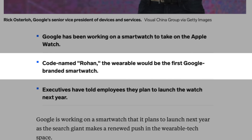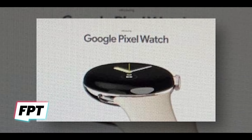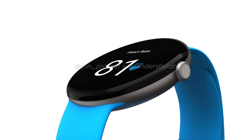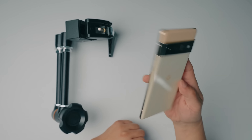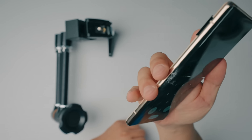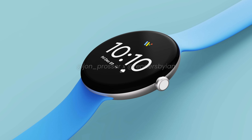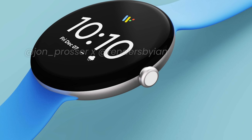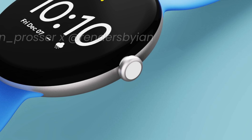Its codename is Rohan, and while its official name hasn't been solidified, the marketing material mock-ups do show it using the Pixel Watch branding. In these images, we see it has a more traditional round watch face with a bezel-less design. This looks fantastic, but it also presents a risk for greater fragility and potential shattered glass, like what we've seen on the Google Pixel 6 Pro's curved edge screen. Along the side, we see a fairly pronounced crown, which will be nice for tactility, but it also looks really big and could possibly catch on things easily.